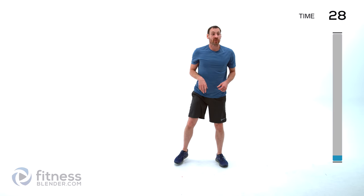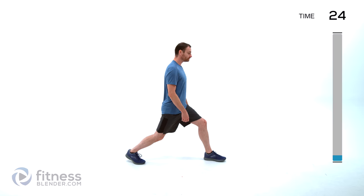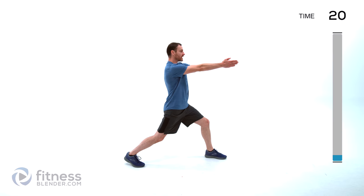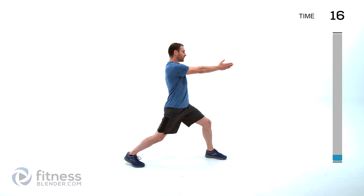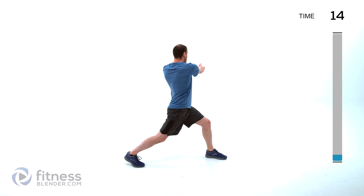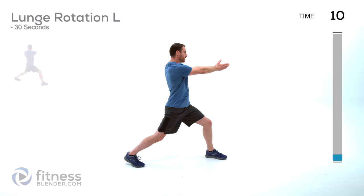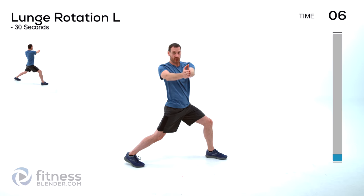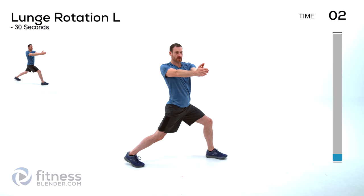We're doing a lunge with a rotation next. Step forward with your left foot forward, stagger those feet relatively wide. Hands straight up in front of you — you're going to turn towards that rear leg, and then towards the front leg, alternating back and forth. Nice slow movement, focusing on getting as much rotation through that torso as you can, keeping those hips stationary and just twisting those shoulders back and forth.